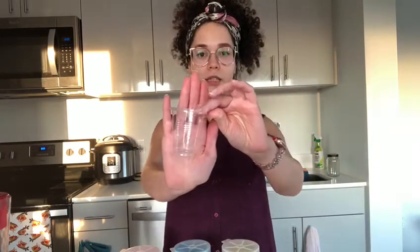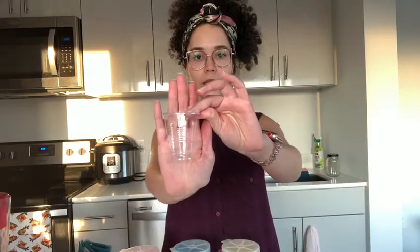Before we start, let me show you what we need to start our project. We need our cups — Ms. Alvia has six plastic cups. For my colors, I'm going to use paint, but you can use food coloring, which will make the process much easier.